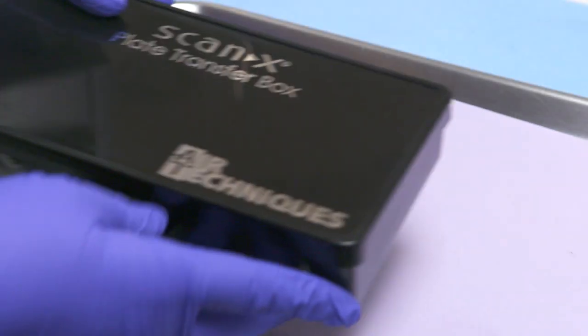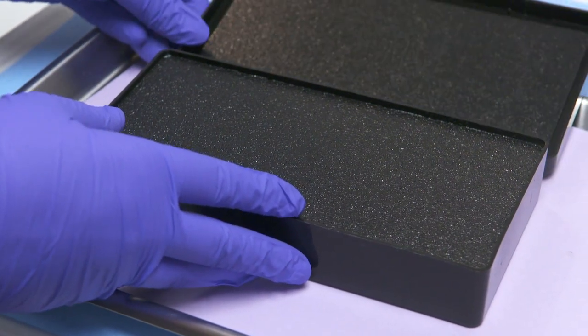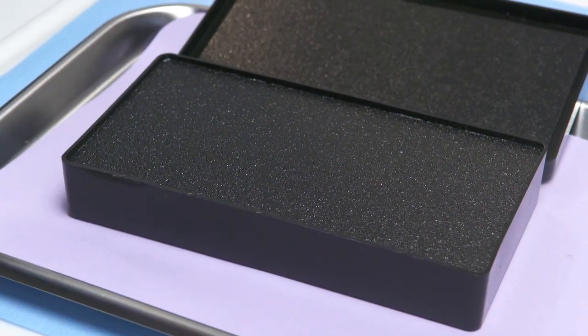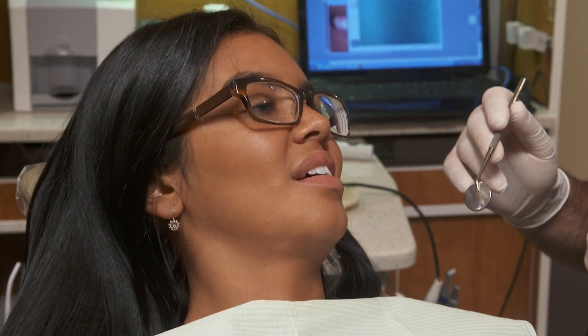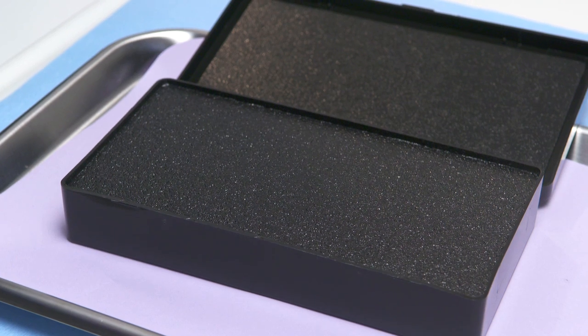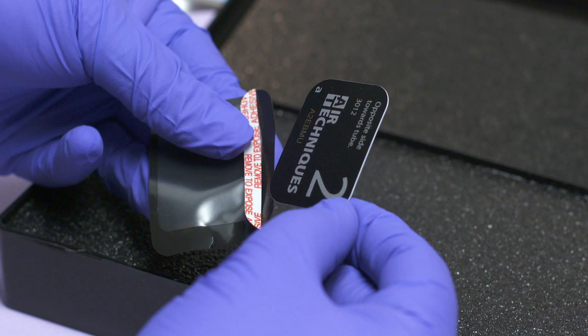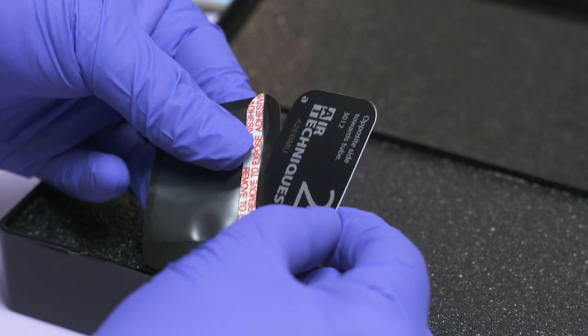Use the transfer box to store the flexible sensors until you're ready to scan them. Open the transfer box before interacting with the patient and exposing the sensors. This will prevent cross-contamination. You do not want to touch the box with your used gloves. For patient safety and hygiene, place the sensors in a barrier envelope prior to use.